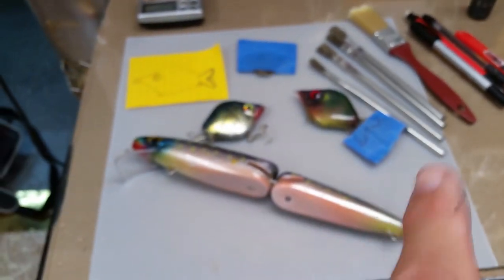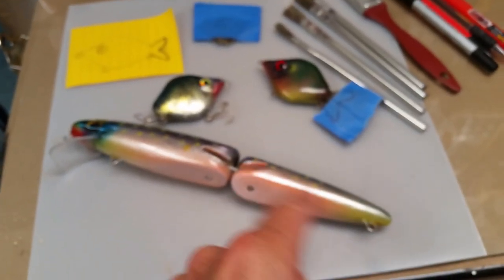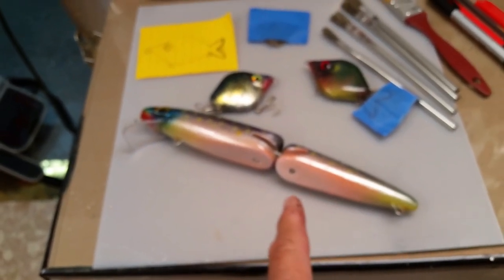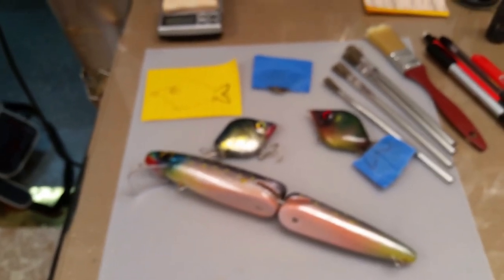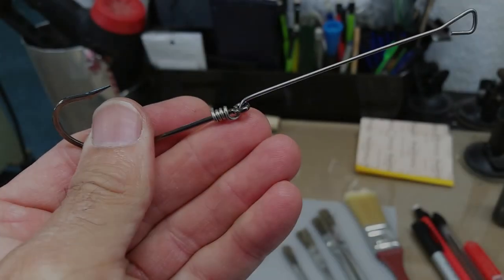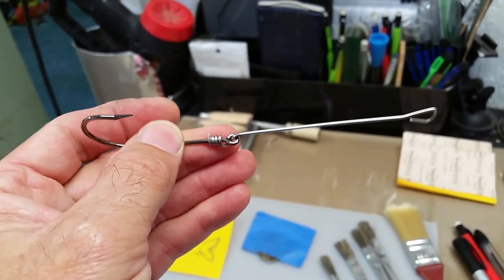I'm prepping to do a video on retrofitting tails onto your existing lures. I kind of stumbled on a really cool little technique — getting a nice flared tail just from one of these little paint brushes — and I'll show you that in the coming video.